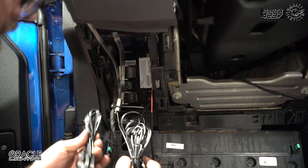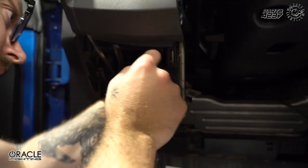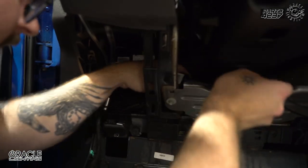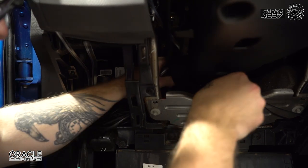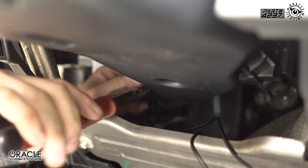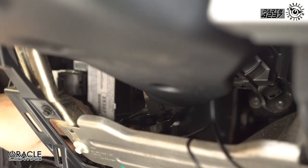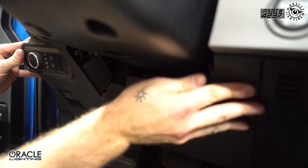Now that we've got everything connected, we're going to go ahead and zip tie everything up — tuck our cables in and zip tie our controller right here to this wire harness. We'll flip this back up into place, and that's it.